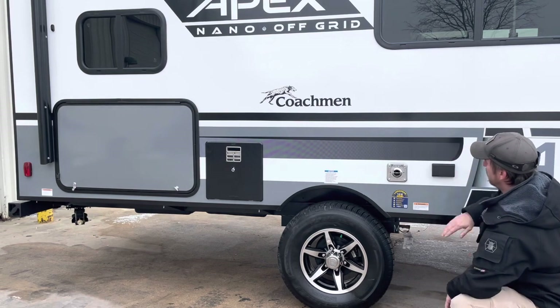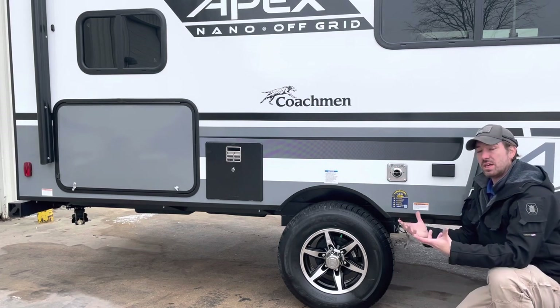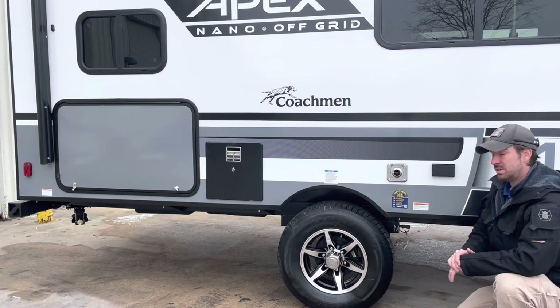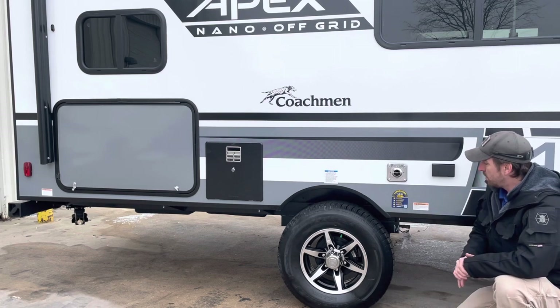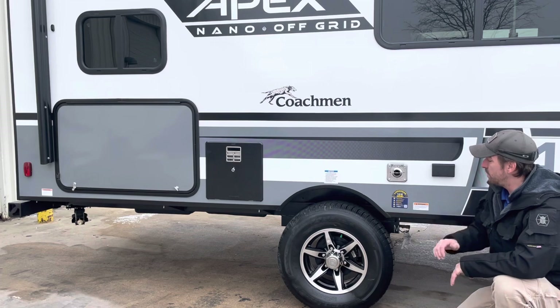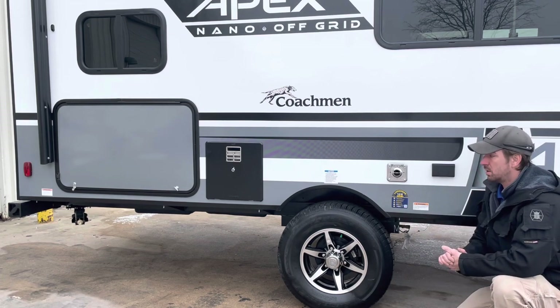There's also a 110 outlet right there. The furnace ventilates on this side. We do have a sticker detailing our tire warranty — a one-year no-excuses guarantee and two years of roadside assistance. Make sure you do the registration required for that; there's even a QR scan code right there. There's also a second sticker talking about lug nuts and tires.